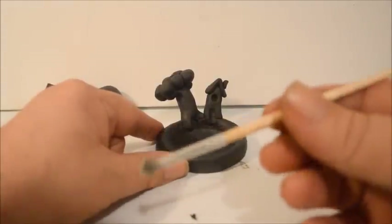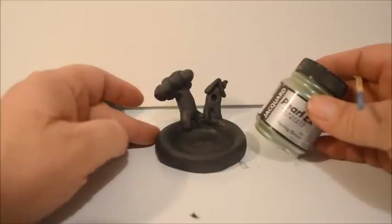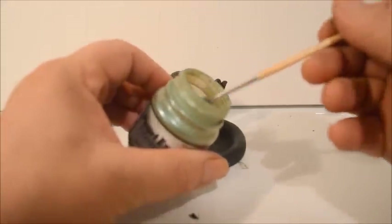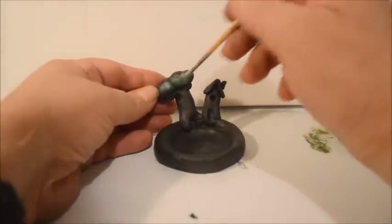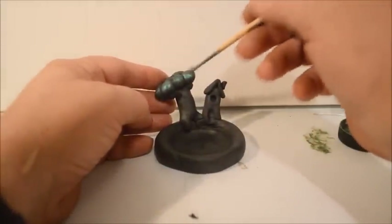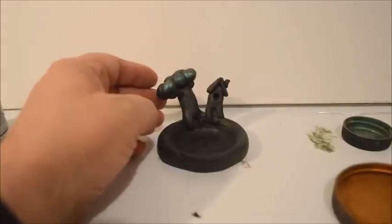I'll take a small paintbrush and use something called Pearl-X Pigments, which I use a lot for my finishes. The reason I'm using black clay is because the Pearl-X Pigments look really good on black clay. I'll take a little bit on the end of my brush, dab it on the table so it doesn't go everywhere, and put it on the foliage of the tree. This is a pretty green — this is Spring Green. You can wipe your brush off on a rag to get the excess off.